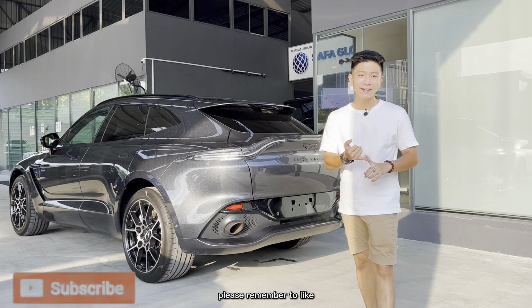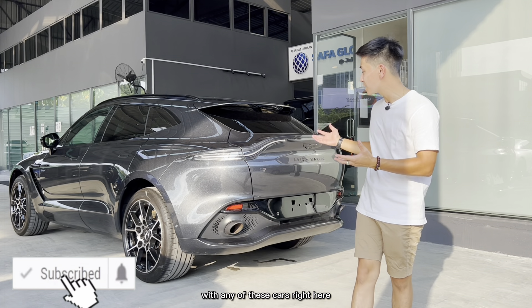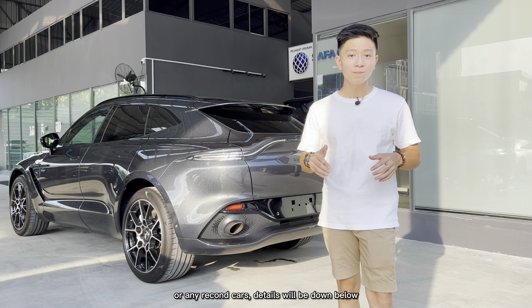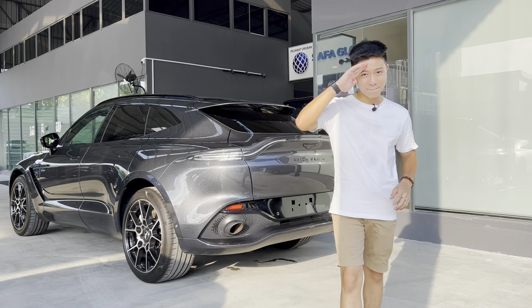If you enjoyed this video, please remember to like, subscribe, and share with friends. If you're interested in this car or any other recon cars, details will be down below. On that note, I'll catch you guys next time — bye!